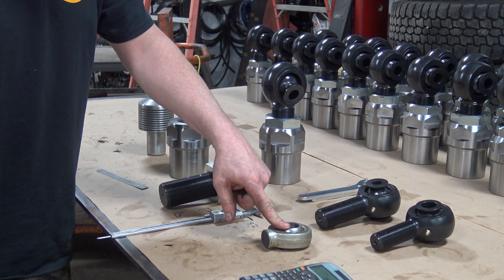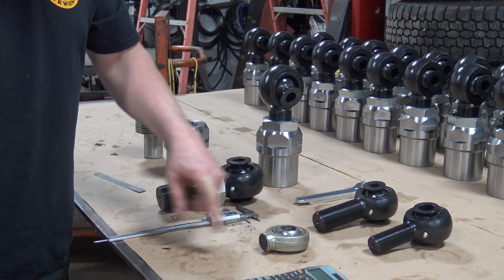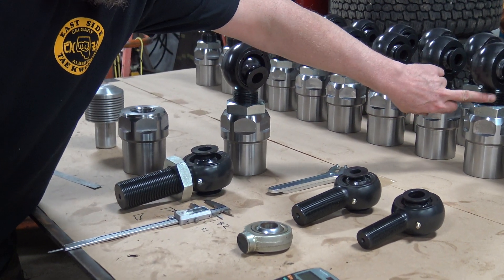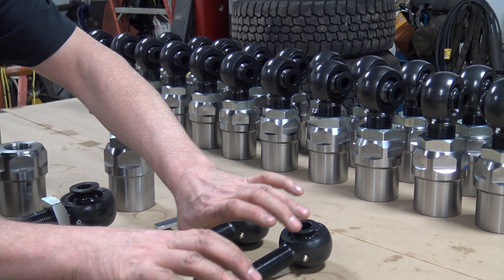This actually came out of the Pastrana truck about 10-12 years ago at the World Finals. So I'm going to show you how to figure out where to set it. I like to set everything with about that much thread showing, so that if you do take a massive hit, it'll bend.